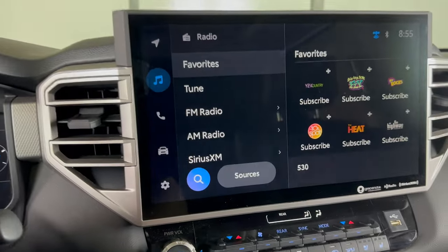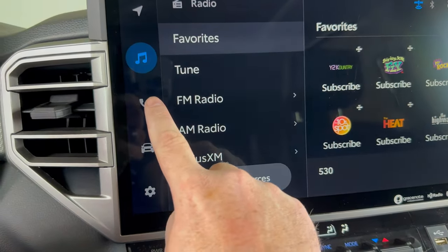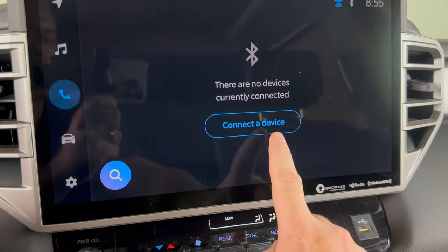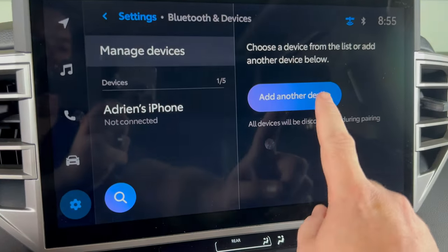Now taking a look at our center screen. We'll come over here to the left hand side and we'll click the phone menu. And connect device. And then we're going to click add another device.